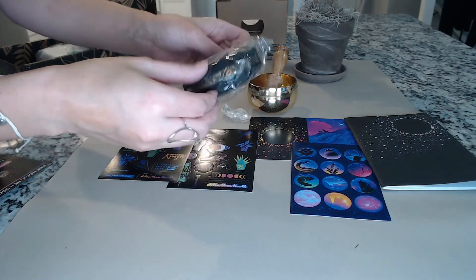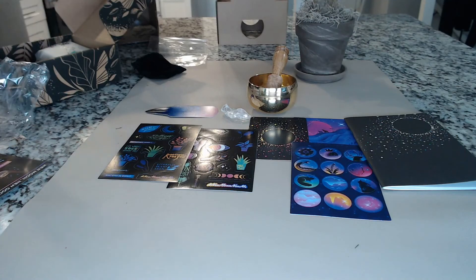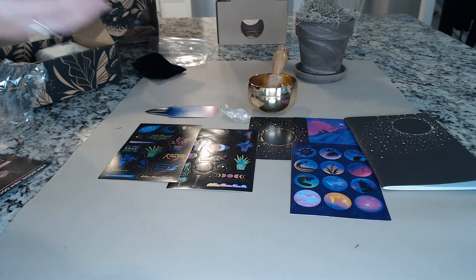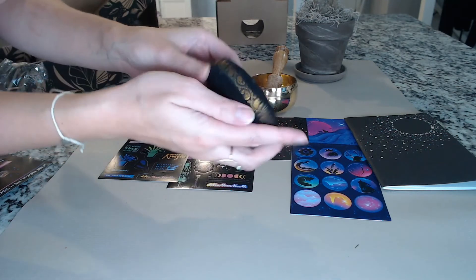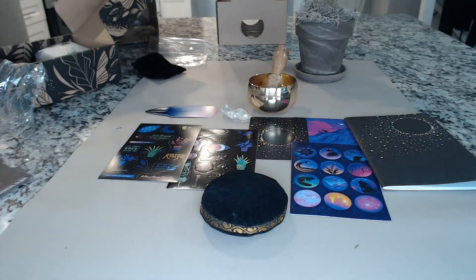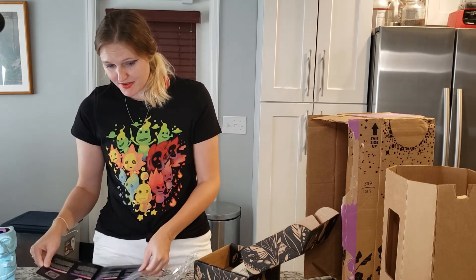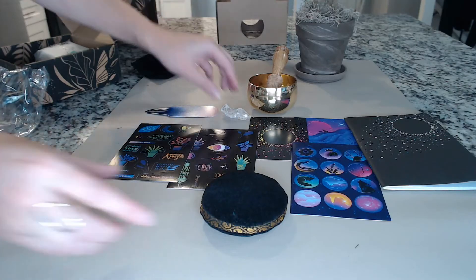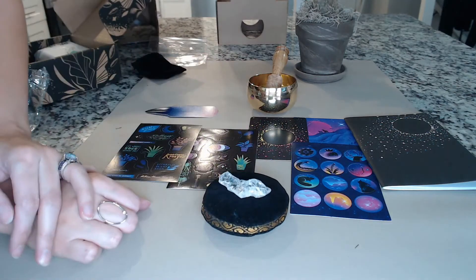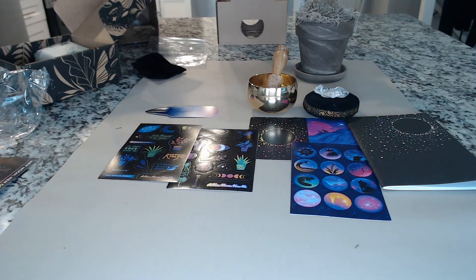Next item — it's squishy. It looks to be a pillow for my quartz, perhaps. It's a faux velvet pillow. It's not listed on the card, so I'm just going to assume this is a display pillow. And that's beautiful — I am really liking Lunarly.